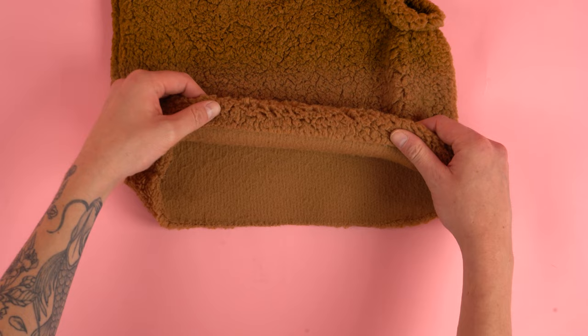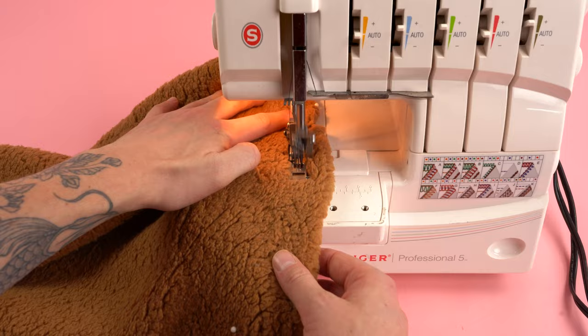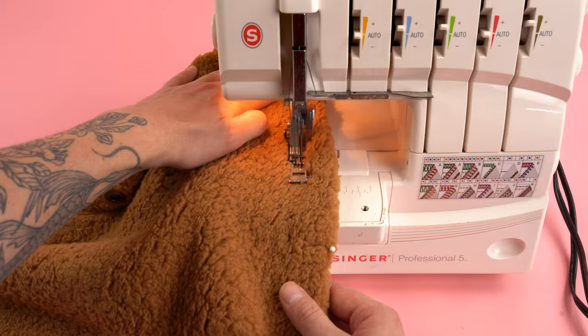Next we're going to do the same thing for the bottom edge. Roll it inside a half inch with the wrong sides touching. Pin it down and sew all the way around the outside edge. I'm going to be using the cover stitch machine, but feel free to use any method that works best for you. The main goal is to keep a nice straight consistent stitch all the way around the bottom edge.